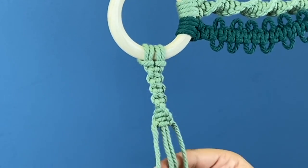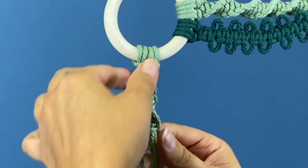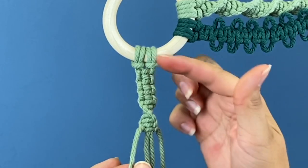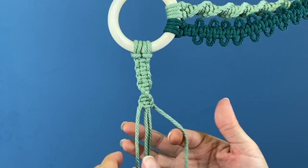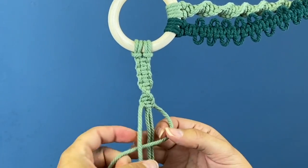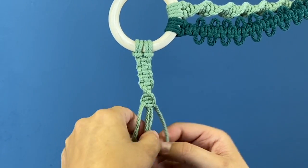Twist for as many times as you want. For this piece I'm twisting it around once until the bottom is going to be flat again, matching the top section that was done flat. When you want it to stop twisting, go the opposite direction with the four to finish that square knot again.